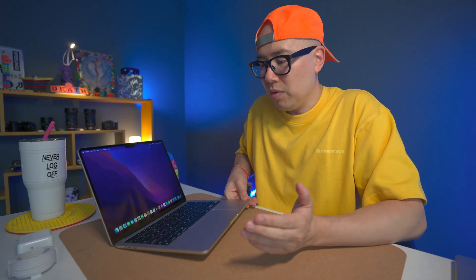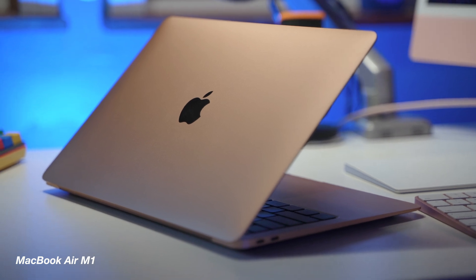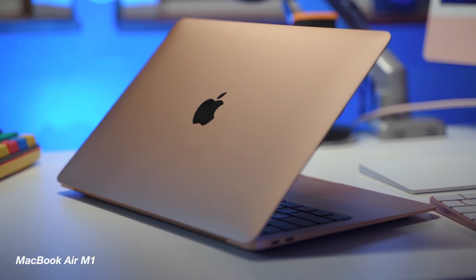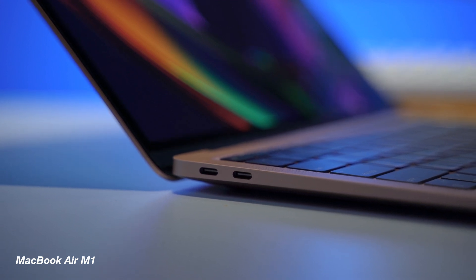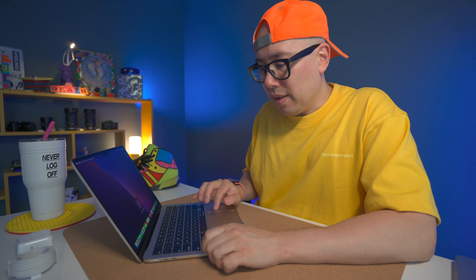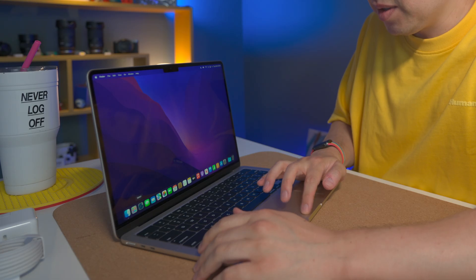With the MacBook Air M2 I would definitely have to use a dongle. This is really a pared-down device for people — similar to the previous MacBook Air — who just want a really powerful computer but don't need a ton of ports; they want something thinner, lighter, and easier to carry.